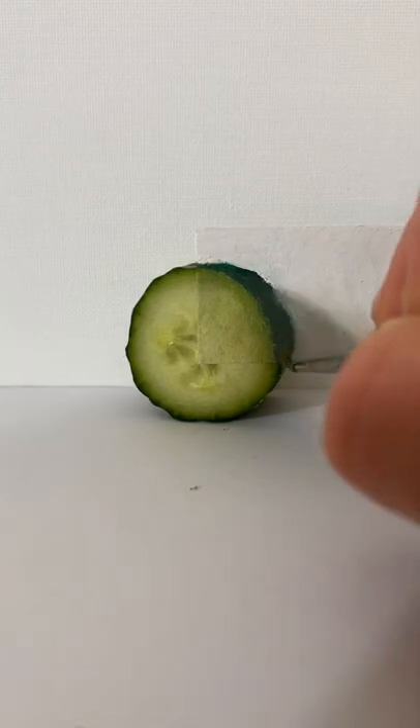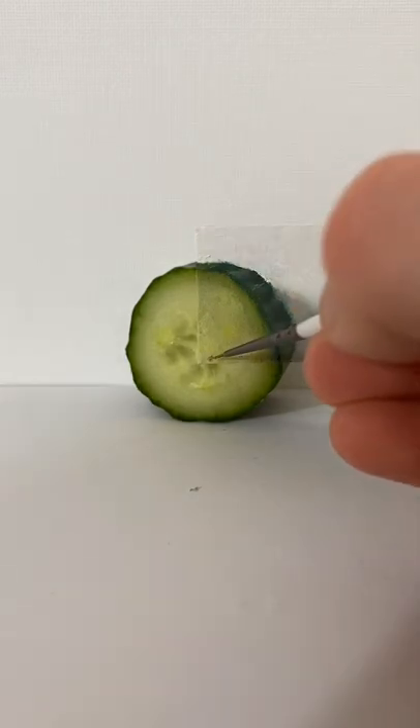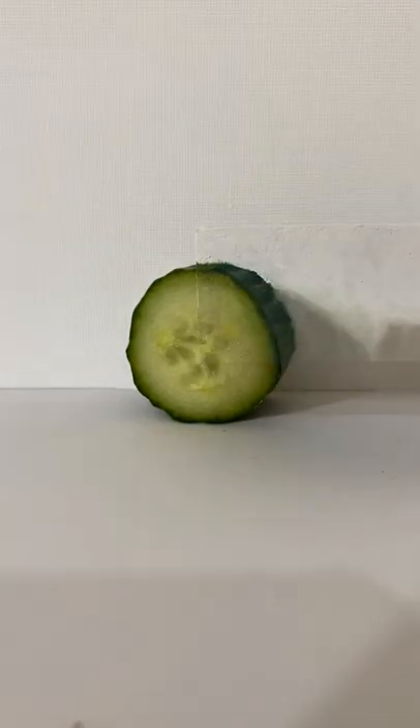Then back to the skin — I'm going to adjust the colour slightly with some ochre and put some of these ridges on. Then time for the details: I'll touch up this edge, add some of these seeds in the middle, and then final adjustments to the colour. And I think that's done.